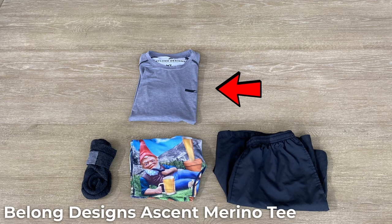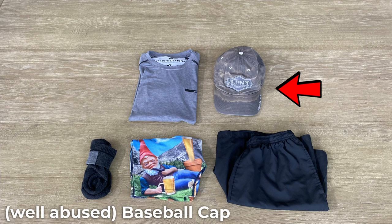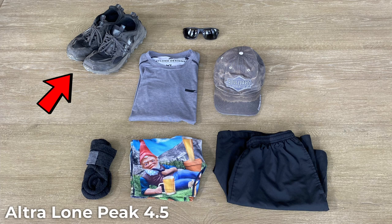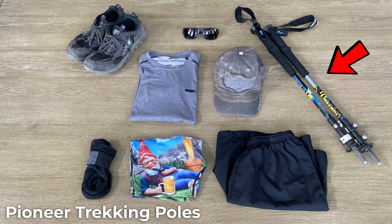I'll also be bringing the Kuyu Ultra Merino 125 SS Crew T, and I'll make a game-time decision on which shirt to bring. It's even possible if my pack is light enough I'll throw both in, but I'm leaning toward the Belong Designs. To help keep the sun off my head, I'll be wearing a baseball cap. Always important to bring sunglasses — these are cheapos, so I don't have to worry about protecting them. For shoes, I'm going with the Ultra Lone Peaks 4.5. I've used the Ultras for the past three years and been very happy; I have wide feet and these offer plenty of room. Finally, I'll count my trekking poles as something I wear — Pioneer poles I picked up when I first started backpacking at $26. Weighing in at 18.1 ounces for the pair, they're not the lightest, but they're reasonable.